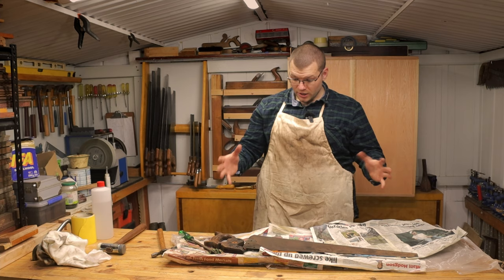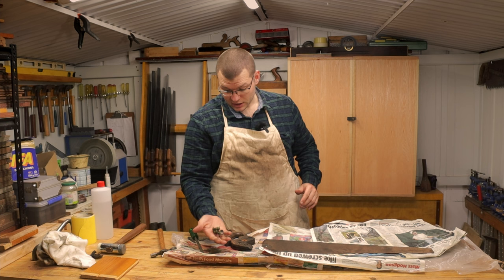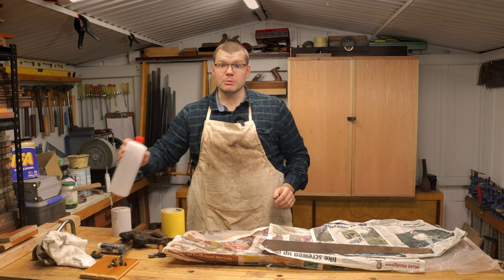Now that we've got the handle off the saw plate, we need to go ahead and remove the rust off this plate. We will also need to de-rust our brass nuts and the medallion here, so you want to keep them in a nice safe spot. I'm going to clean the plate first. To remove the rust, I'm going to use some 120 grit sandpaper followed up by 240 grit sandpaper, and a little bit of denatured alcohol just to lubricate it and help remove the rust.